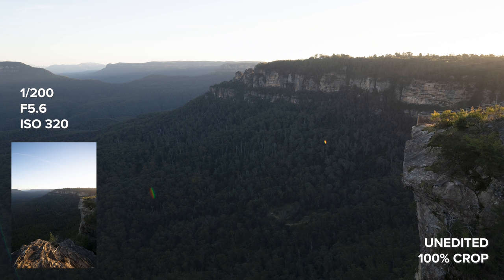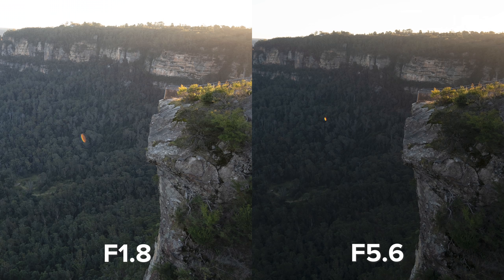In these landscape photos I do find the lens flare a little distracting, but at least it's small enough that you can easily clone it out with Lightroom.